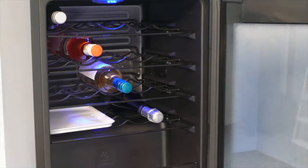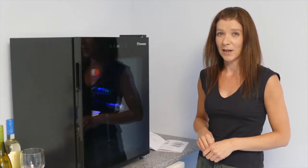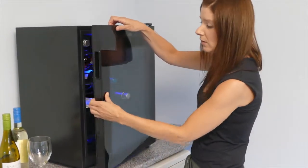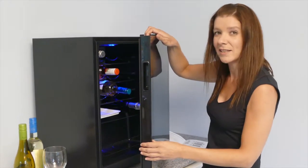For more information, please refer to the manual. To clean your wine cooler, first switch it off at the plug. Clean the door seal with only water and the inside of the unit with water and a little dish soap.